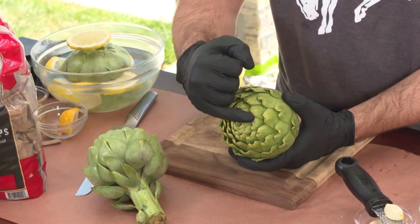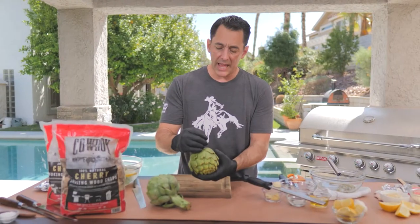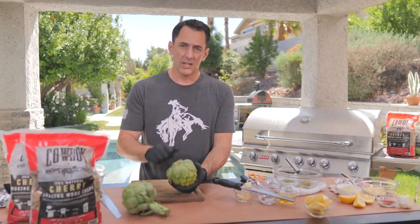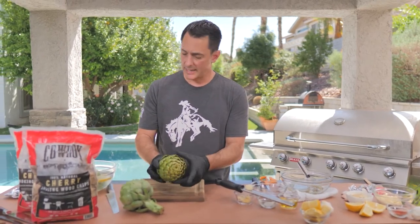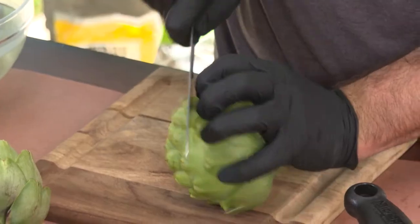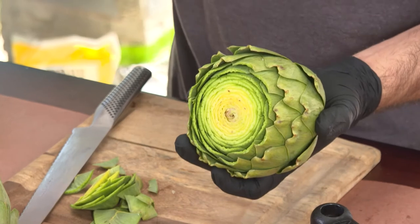The most important thing to note about artichokes is that the ends have little stickers that will poke you, so we've got to take care of those. Every time we cut an artichoke we have to rub the cut side with a little bit of lemon, or else it'll oxidize and turn brown. It'll taste fine but it won't look as appetizing. You can use white vinegar — I use lemon, just something a little bit acidic. The first thing we'll do is cut off the top using a serrated knife, which works a little bit better unless you have an extremely sharp knife.